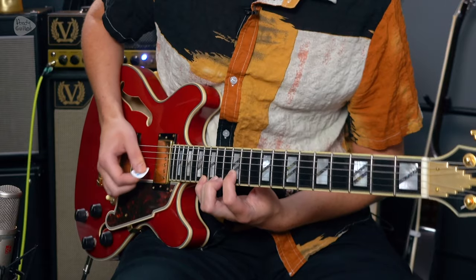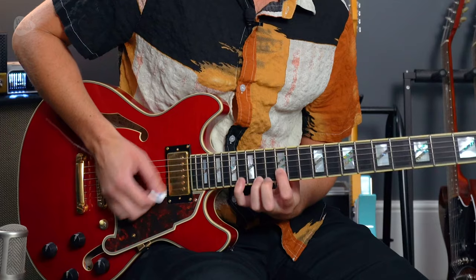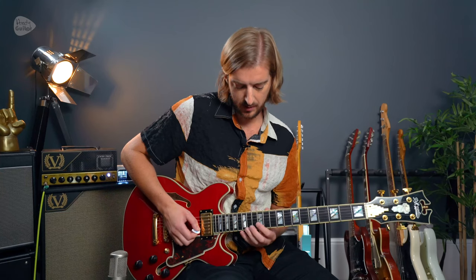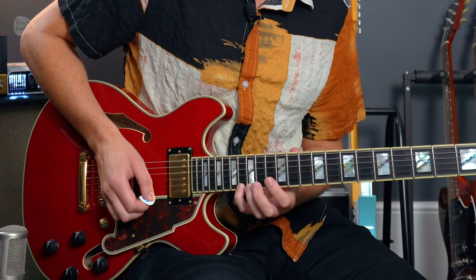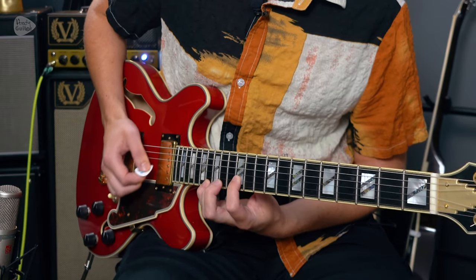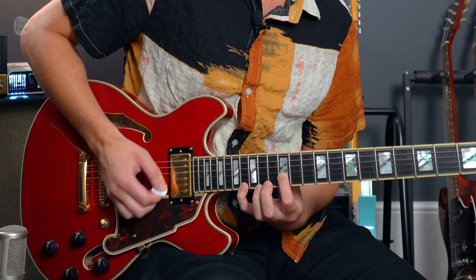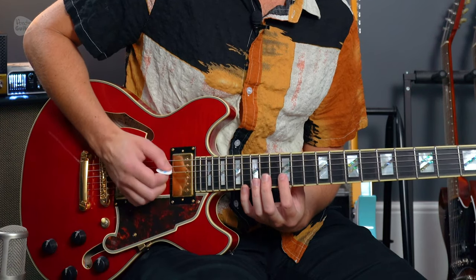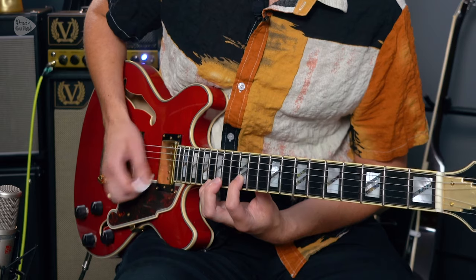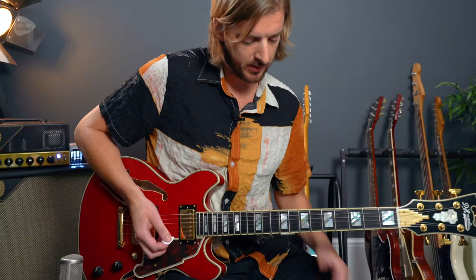That takes us to the chorus. The lead line for the chorus is on the 12th fret on string 2 and 16th fret on string 1, moving to 14th fret on strings 1 and 2 — and E and 4 and 1 and 2 and 3 and 4 and. Make sure we pick those strings together so we get one sound. Finish by leaving it ringing out, and then we're back to the lead line.